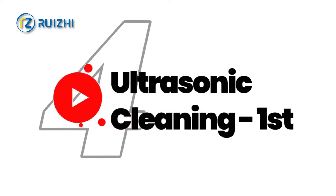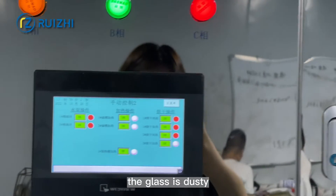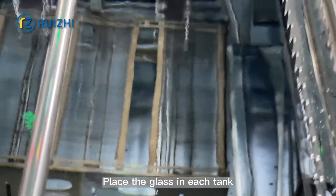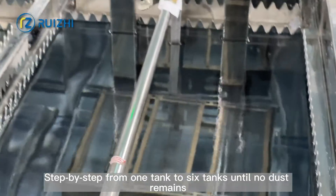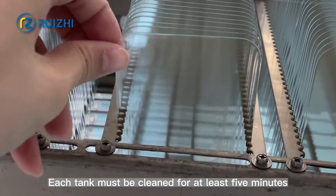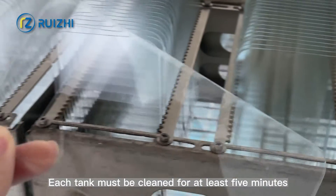Step 4: Ultrasonic Cleaning (First). After polishing, the glass is dusty, so it needs to be thoroughly cleaned with ultrasonic cleaning. The glass is placed in each tank step by step, from tank one to tank six, until no dust remains. Each tank must be cleaned for at least 5 minutes.